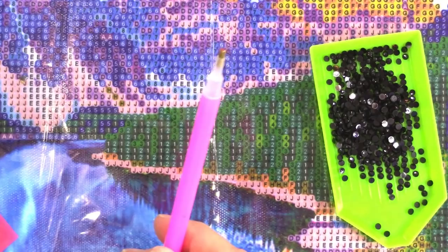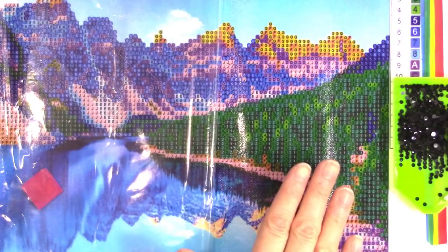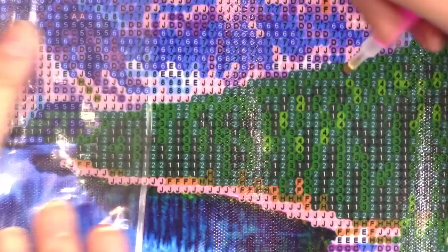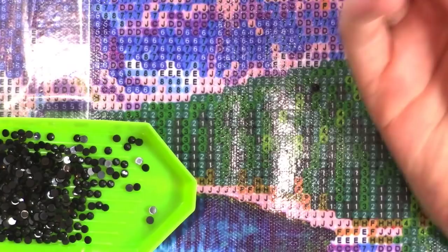We're going to look for all the number ones on the diamond painting. I'm just going to peel back the protective film — you could take the whole thing off, but if you're working on it a little bit at a time, I'd recommend saving it so you can put it back to keep dust off the stickiness. Now, you want to make sure the top of the diamond is facing up so that when you put it down it looks right. Sometimes your hands might stick to the tool a bit.